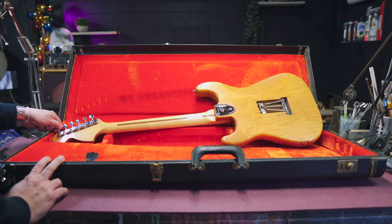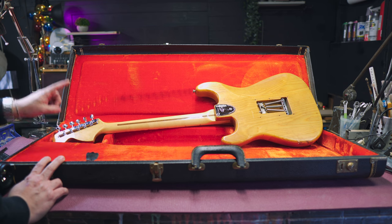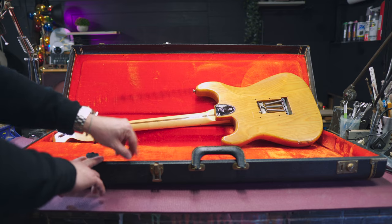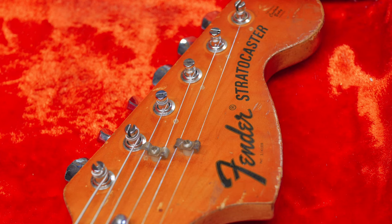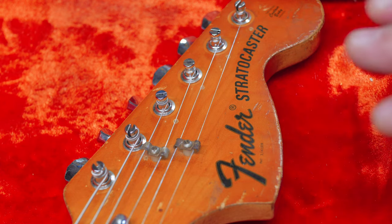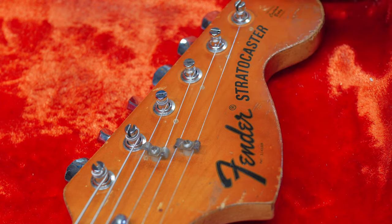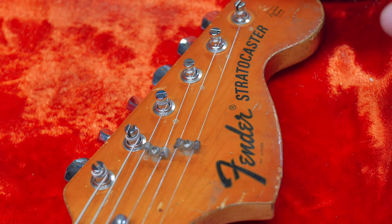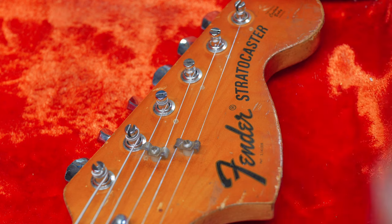From the tip of the headstock all the way to the bridge, it does have the original F-stamped, period-correct tuners — they look really great. Of course we have the three-screw neck plate with the stamped serial number. The back of the neck is polyurethane, but the front face of the headstock is actually nitro, apparently due to some kind of issue with the Fender logo sticker and polyurethane. It's very clearly nitro because it has that vintage patina — that dark amber hue you only get with age.